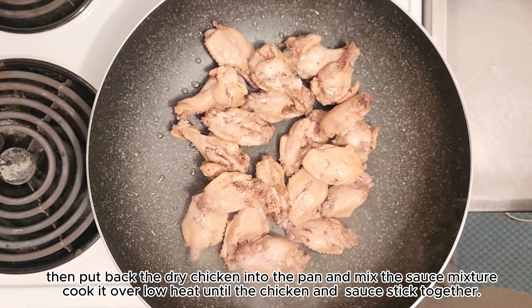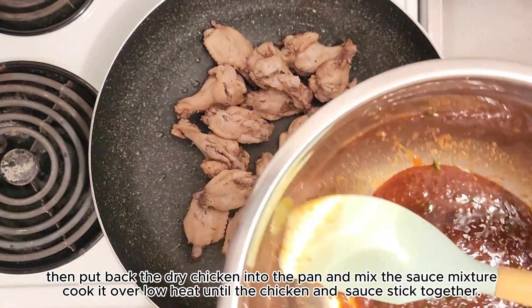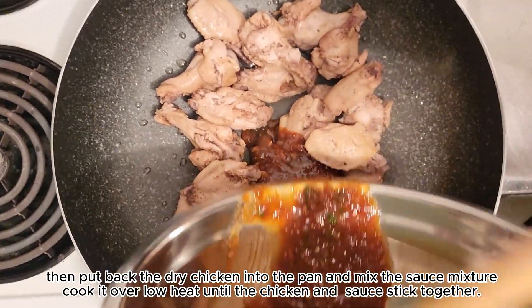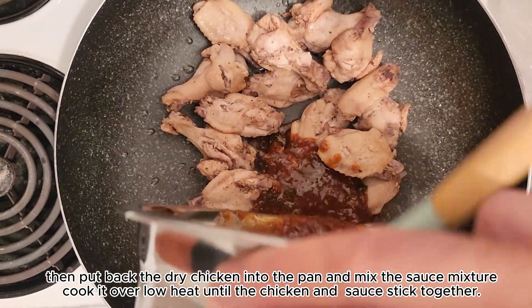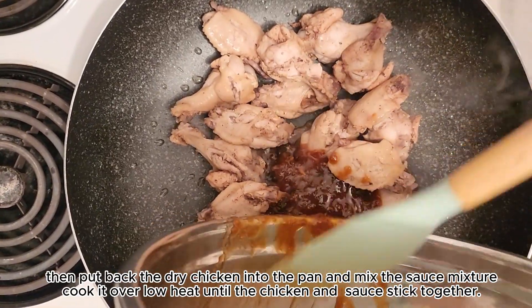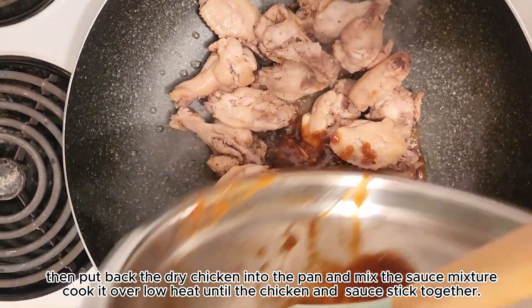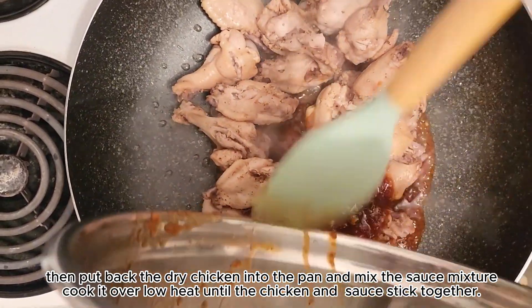Kapag okay na yung chicken, kunin mo lang yung mixture na ginawa mo kanina, then ihalo mo lang dun sa chicken. Kailangan low heat lang yung apoy, kasi pag malakas yung apoy masasunog yan. Kaya kailangan low heat lang, and then haluhaluin mo lang sya hanggang mag-stick together yung sauce at yung chicken.